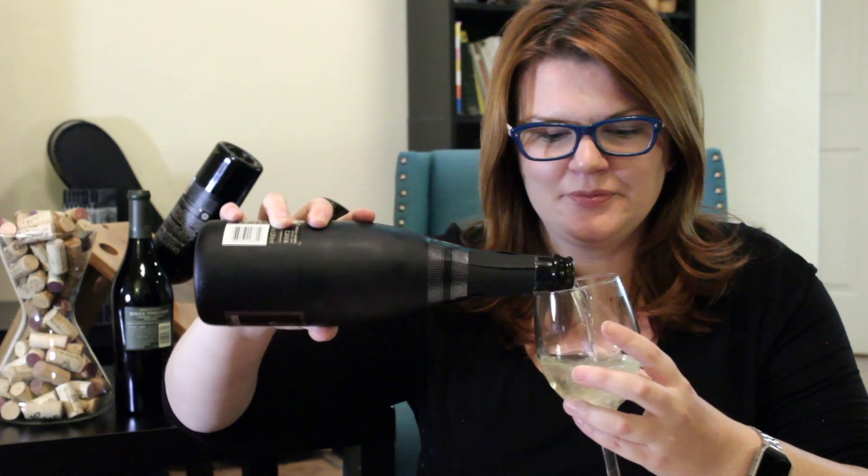It tastes kind of like if sparkling apple cider had alcohol in it, if that makes any sense — like the real version of sparkling apple cider. I get some apple in here, maybe a little bit of peach. This is quite good.